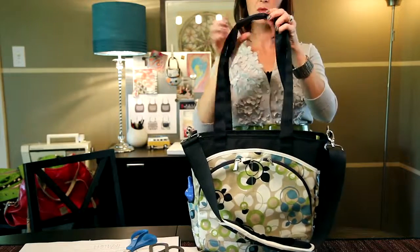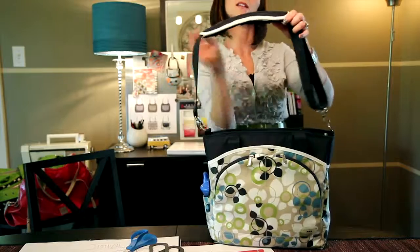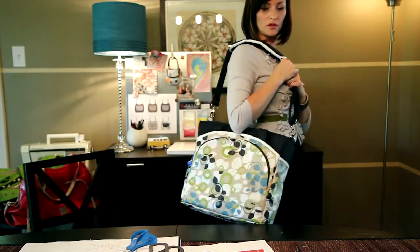It has two shoulder straps with a padded snap closure for heavy air loads. You've got a padded shoulder pad that can be worn over the shoulder.